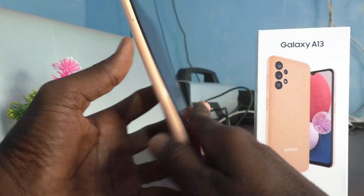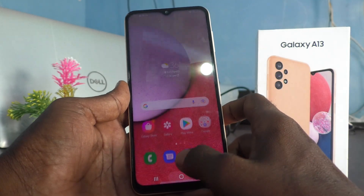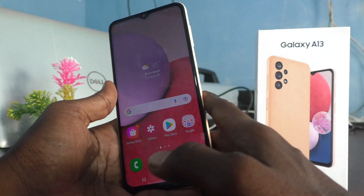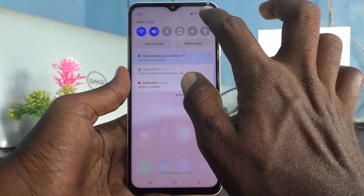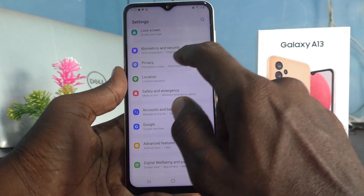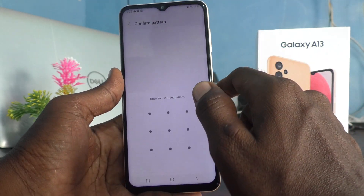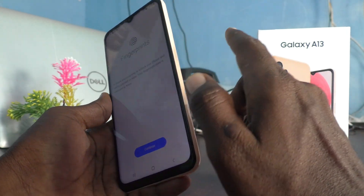Hi friends, this is Five Minster Group channel. Here is the Samsung Galaxy A13 smartphone. In this video, we will learn how you can set a fingerprint on your Samsung Galaxy A13. First of all, go to the settings of your phone and click on Biometrics and Security, then click on Fingerprints and draw your current pattern for authentication.